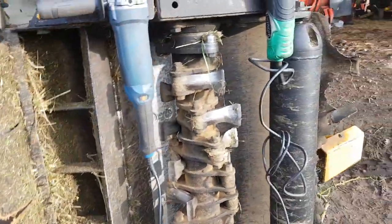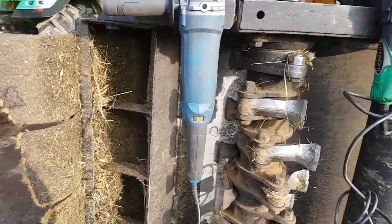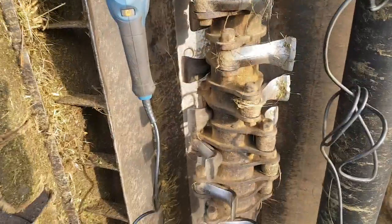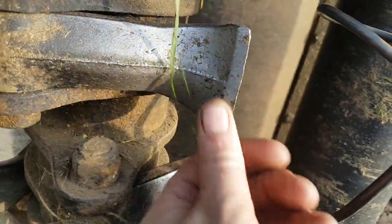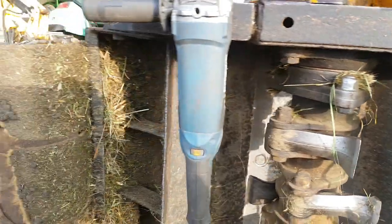We're going to cover a couple of things in this video. One is what is quickly becoming one of my most favourite angle grinders, and the correct way to sharpen flails. I just got the flails so we'll go quickly about the angle grinder first.